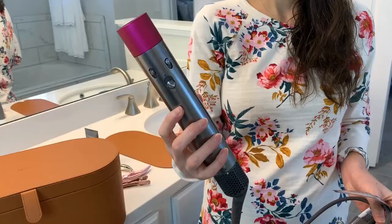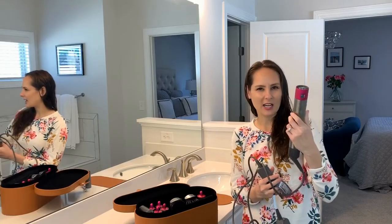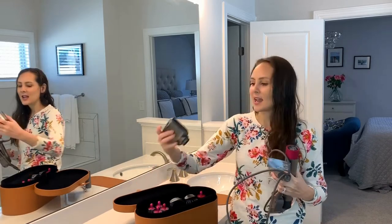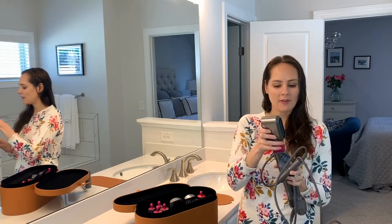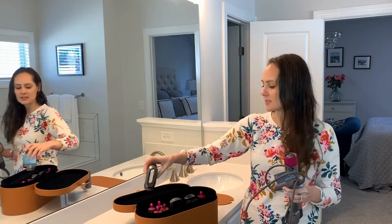It has the actual tool, and if you have any other Dyson products like the stick vac, it kind of reminds you of that. It also has a blow dryer — the Dyson blow dryer is pretty amazing. It's a mini blow dryer; I've heard the actual Dyson blow dryer is a little more powerful than the one that comes in this kit.